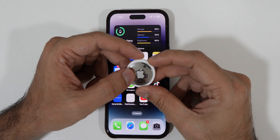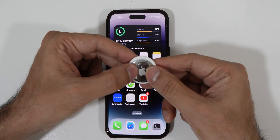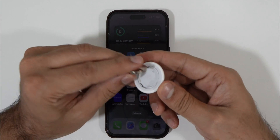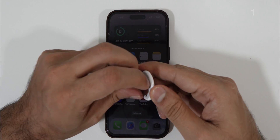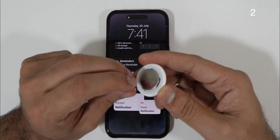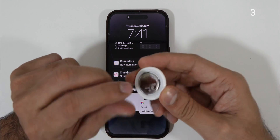Press and hold your AirTag with both hands and gently turn it anti-clockwise. Within seconds it will open. Now remove the battery and place it back again — do this four to five times. I know it might sound silly, but that's the way to do it. When you place it back you will hear a small chime, which indicates that the battery is working and not dead. If there is no sound, you may need to replace the battery first.